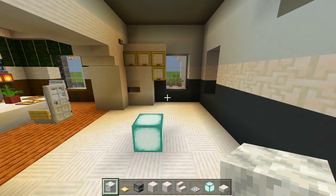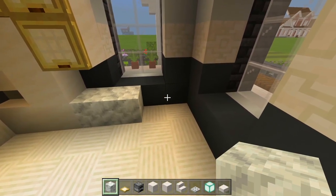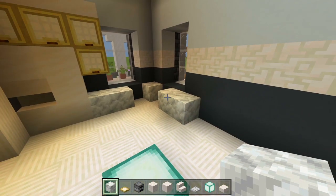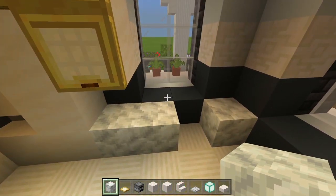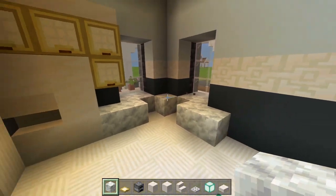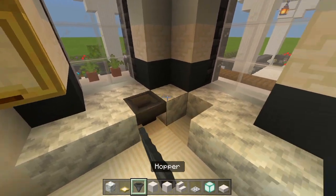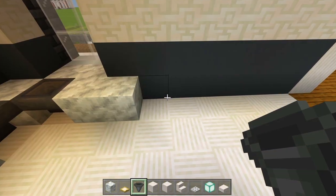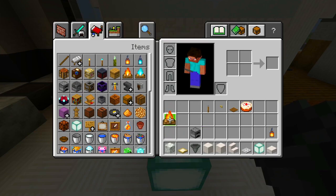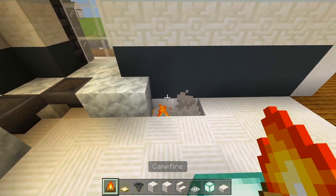Switch to the calcite block — two right here, skip a space, one in the corner, skip a space, and another two. Replace the gray concrete blocks in front of the windows with calcite as well. These empty spaces get a hopper — it's pretty much just a corner sink. Right here, delete these two spaces, fill them with campfires, and then cover it up with the furnaces.